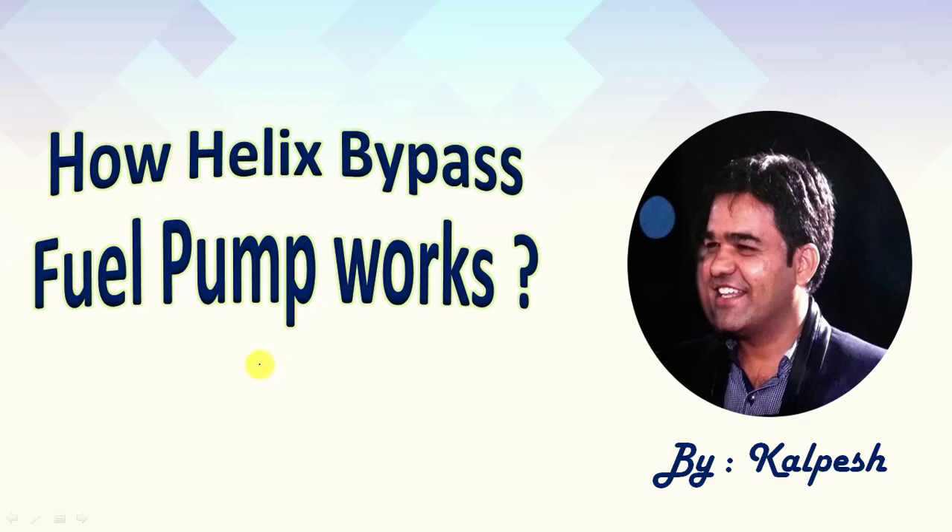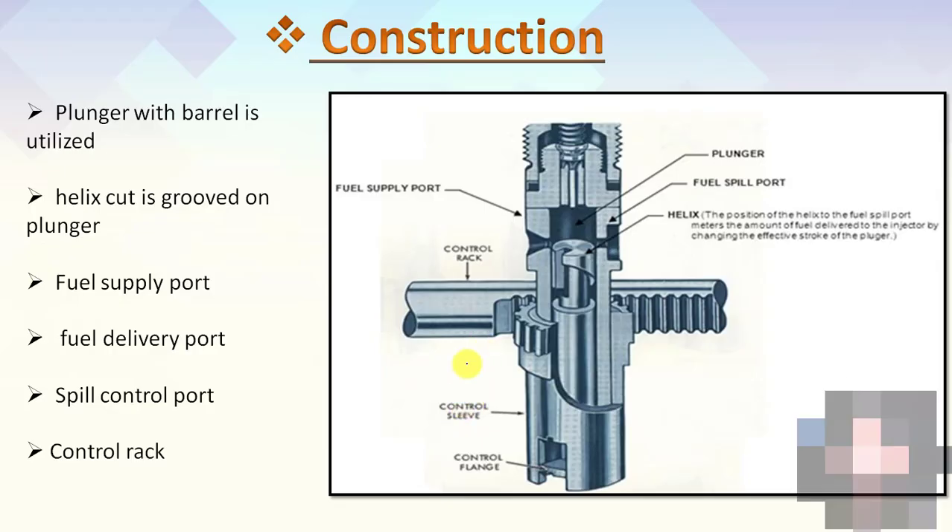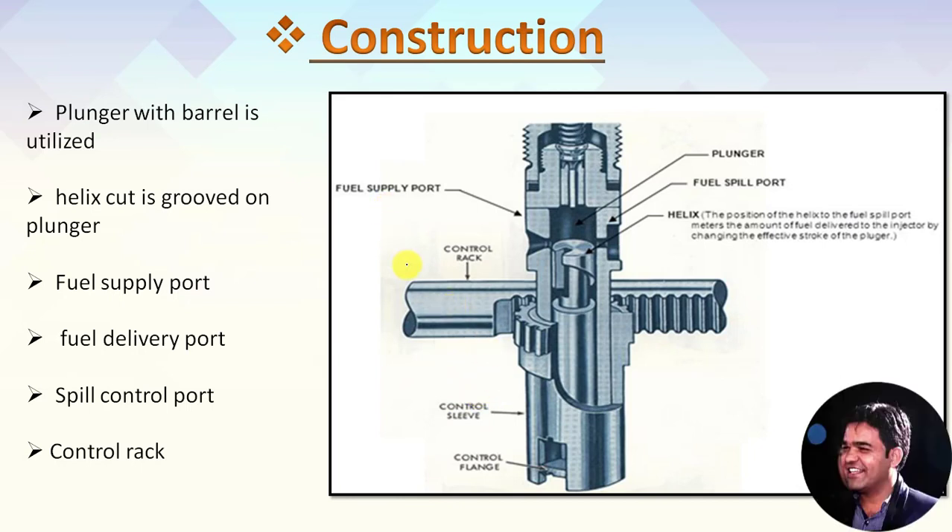Let's see the construction of the Helix Bypass Fuel Pump. The figure shows the construction detail of the Helix Bypass Fuel Pump. In the construction, you can observe the plunger with the barrel. Here is the plunger, and the cylindrical construction which encompasses the plunger is known as the barrel. The helix groove is cut on the surface of the plunger. This is the helix cut.